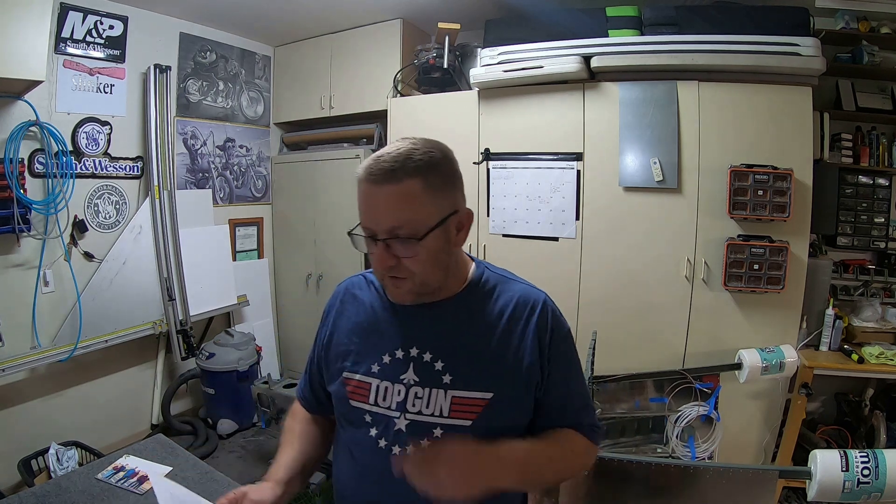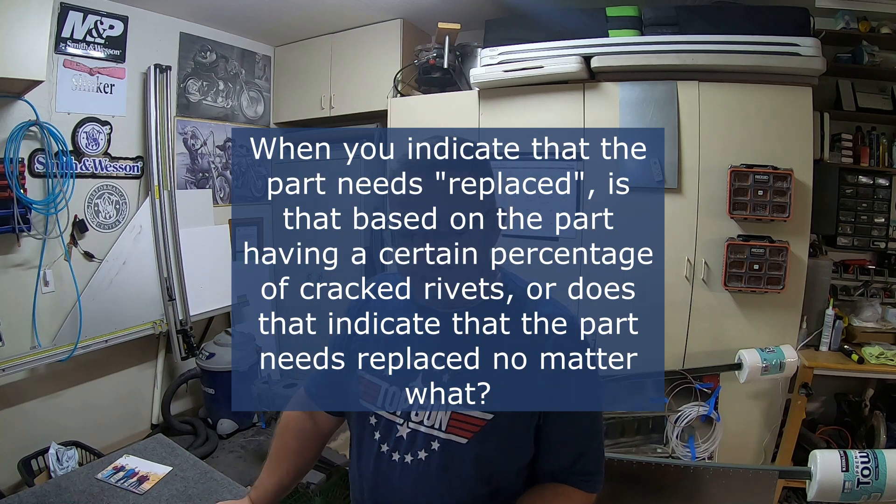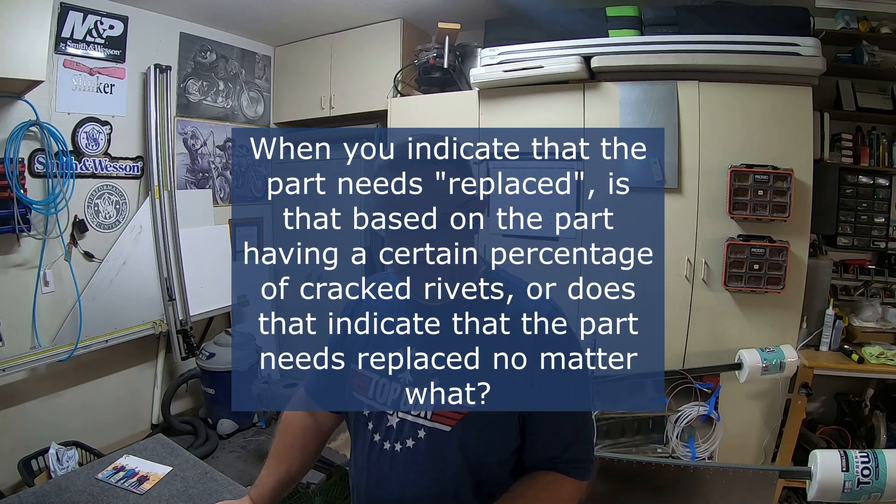I do have a couple of questions that I'm hoping they cover next week at Oshkosh. Vans, if you happen to see this, or if someone at Oshkosh sees this, maybe ask Vans for me. My first question: when you indicate a part needs to be replaced, is that based on the part having a certain percentage of cracked rivets, or does it mean the part needs to be replaced no matter what?